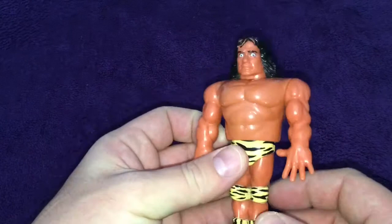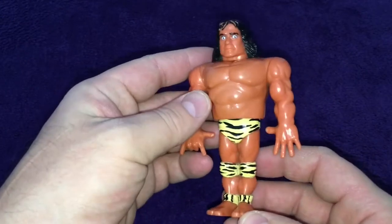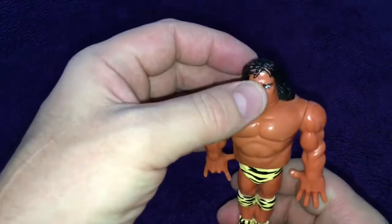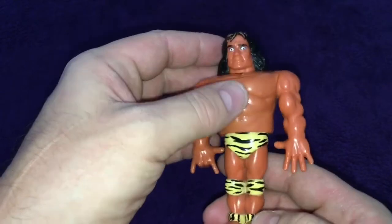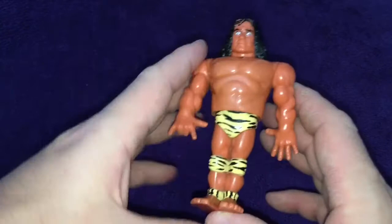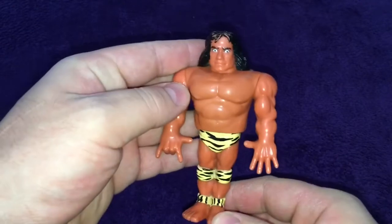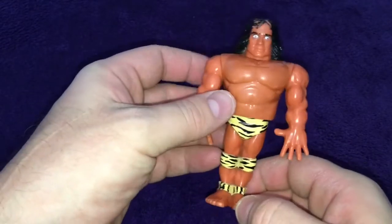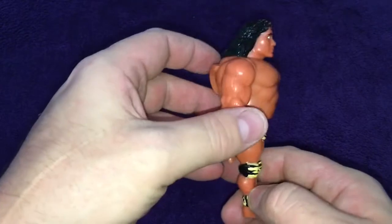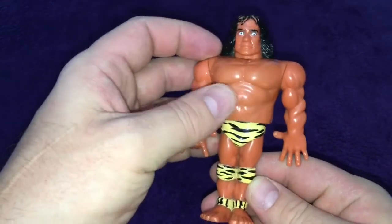First up guys we've got some WWF figures. Now I didn't know many of these as a kid, but I have got Superfly Jimmy Snuka — I don't know how to say his name properly. He's not looking too bad, he's lost some of the paint and he's got some pen on his hand for some strange reason. You press him down and he would have jumped, but the spring isn't that good now. He is quite old, but still in pretty good condition — I've managed to clean him up.